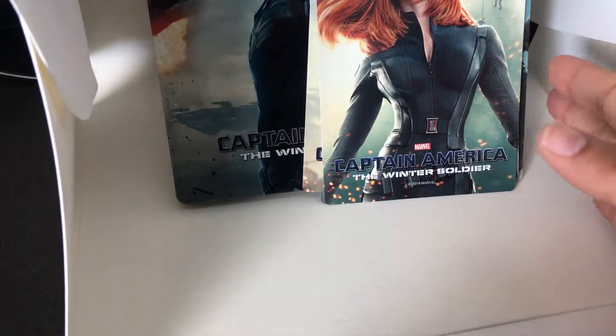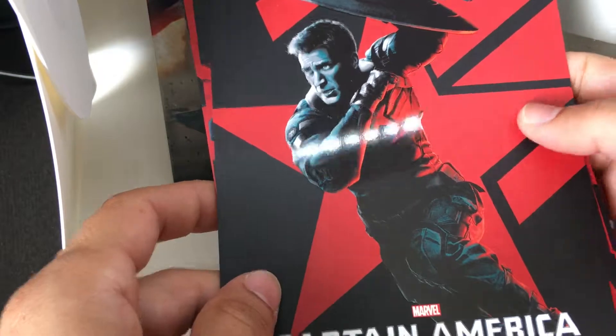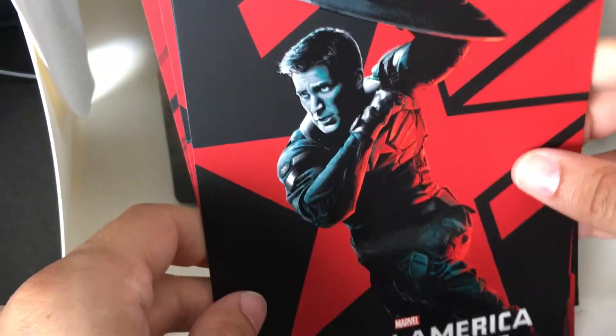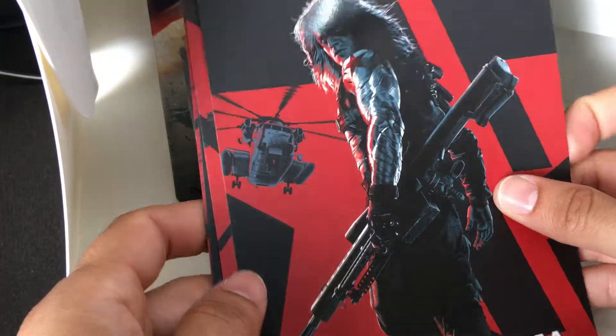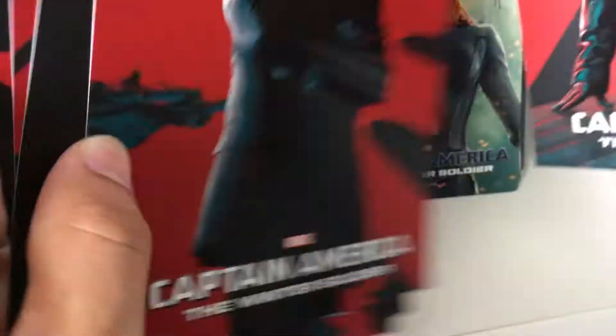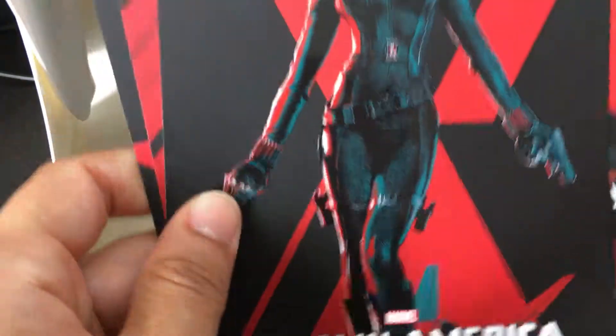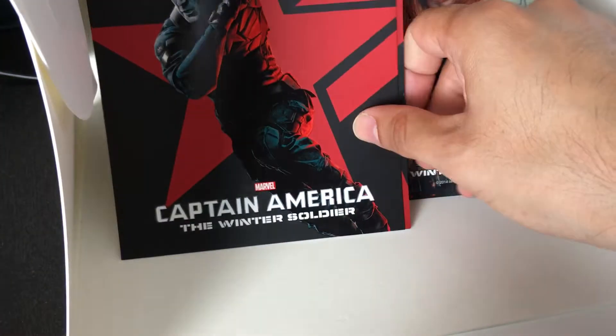These are high-gloss, thick paper stock, so they're not cheap quality. Unique artwork — you've got some very high-gloss, high-res images on the back of each one. This kind of goes along with the beginning and end credits look to them. That same behind-the-shoulder look of Winter Soldier. There's Nick Fury, villain, Black Widow, Falcon. Great-looking images — they look really cool, just adding to the flavor of the film. And they came in this envelope here that you just kind of open up.